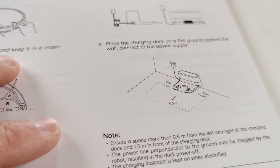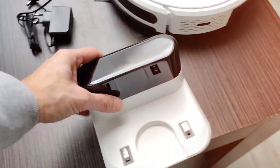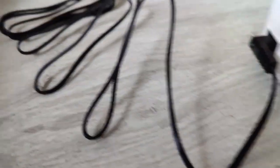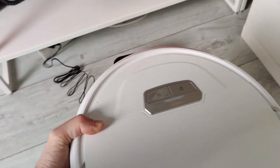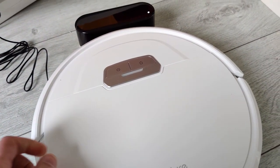Place the charging dock on flat ground against the wall and connect the power supply — just stick the charging cable in and plug it into any outlet. Then place the robot vacuum onto the charger so it can start charging. It already comes charged, so you can immediately start using it.